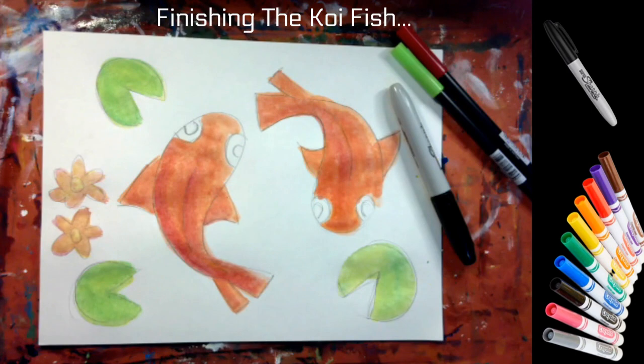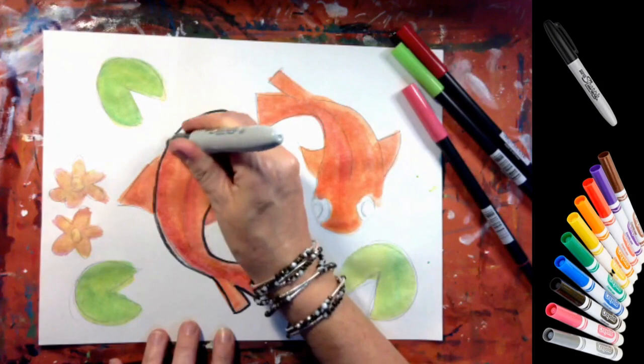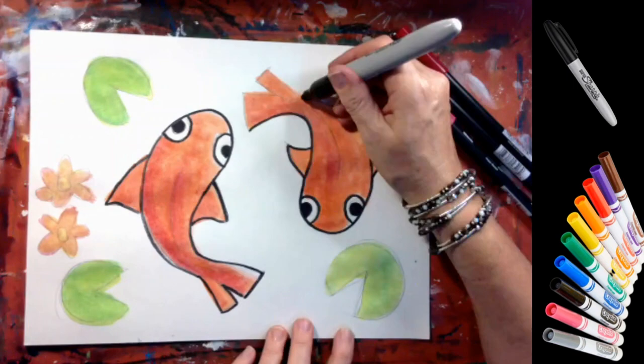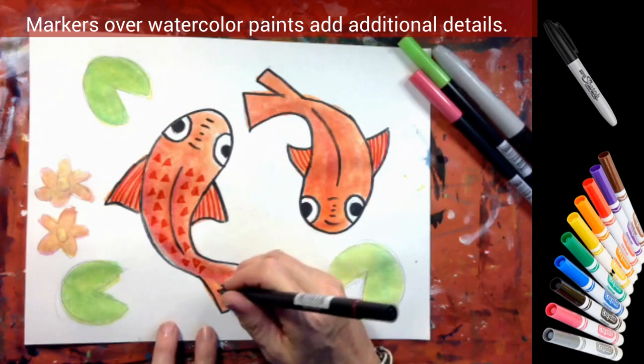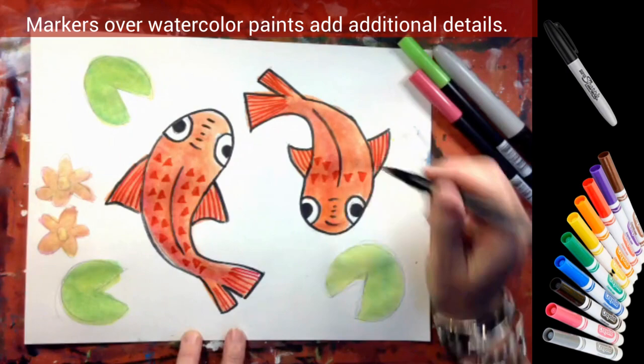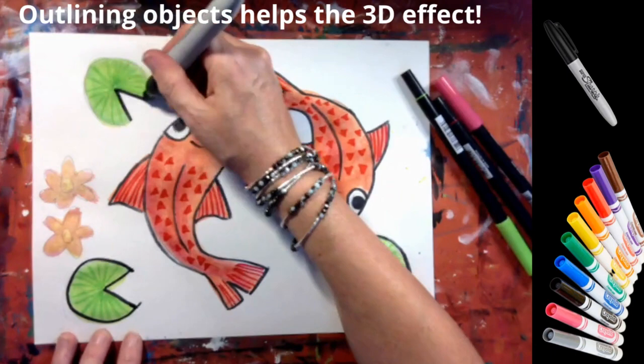This 3D effect works better with bold colors. To finish the koi fish, get your markers. I'm starting with a Sharpie, outlining the shape of the koi fish so you can really see them — using a black line around objects is going to help with the 3D effect. Now I'm using markers to add details: stripes in the fins and triangles that look like scales. I'm adding the same detail to the second fish. Now I'm adding stripes in the lily pads and doing more outlining, which will also help with the 3D effect.